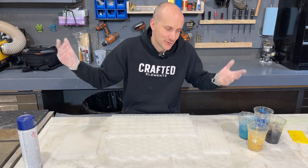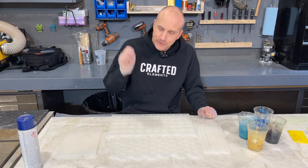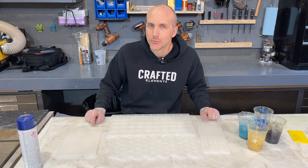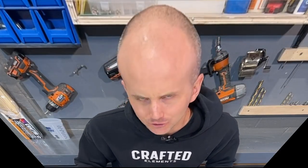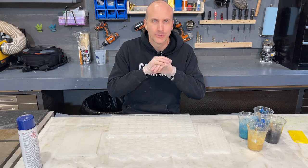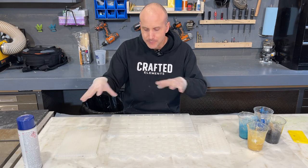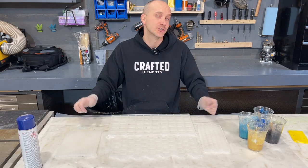If you don't use a mold release you might get two or three - or even just one - use before you start ripping the mold apart. And that doesn't just apply to our molds, that applies to any silicone mold on the market. If a silicone mold maker's website says you don't need a mold release because of some magic silicone technology, that is BS. Silicone is silicone, epoxy resin is epoxy resin - it's corrosive, you need a mold release no matter what. So I'm going to put my mask on, get my spray out, and start pouring.